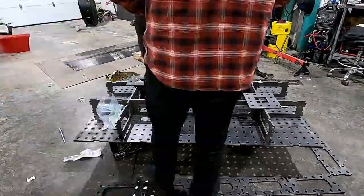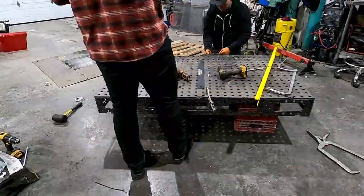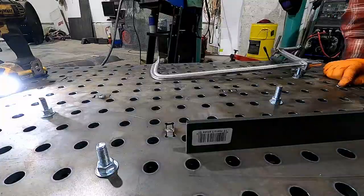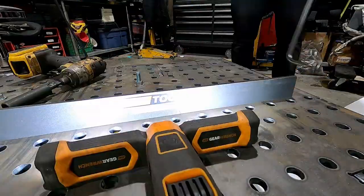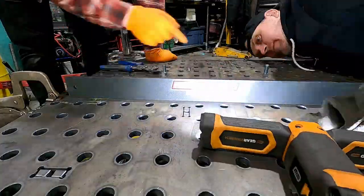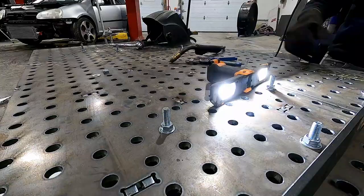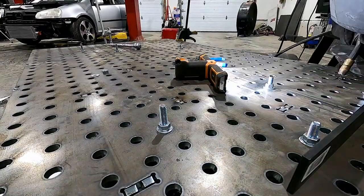The time-consuming part was getting it all level as much as we could. We were going to use an actual level, but we decided to use the machine straight edge to try to get it as precise as we possibly could — the kind you use for checking straightness of blocks and heads. Very precise. So we just did a little bit at a time, welding, tacking, moving along, starting from the center and going to the outside to try to keep the table as flat as we could.